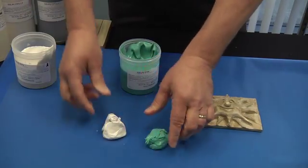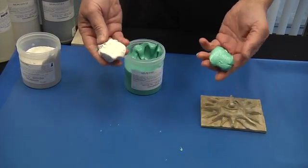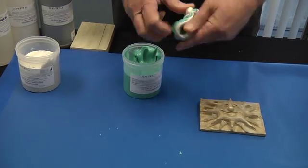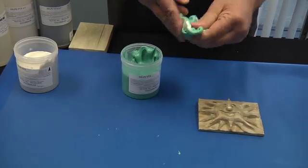You will now select equal amounts and mix them together, changing the color to a consistent medium, and push it over your surface for duplication.